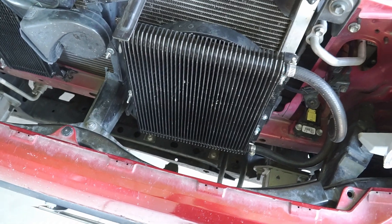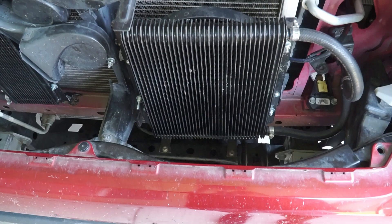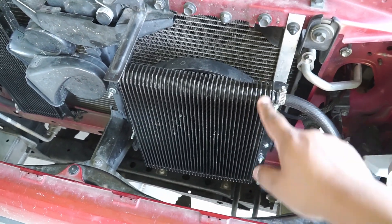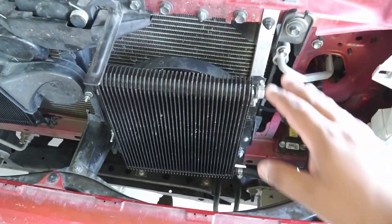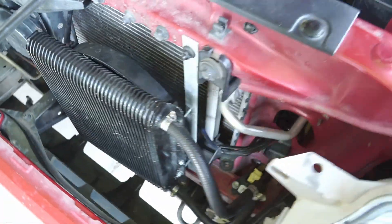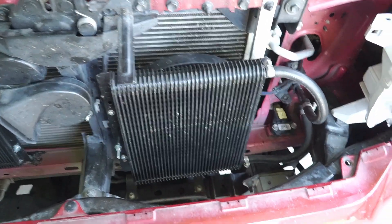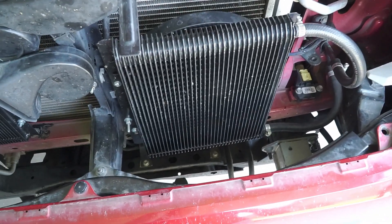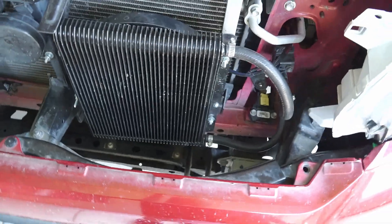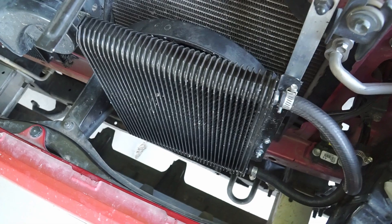For example, we had several days at below freezing. At 20 degrees Fahrenheit, this cooler helped the transmission get to 100 degrees — the oil get to 100 degrees — within 15 minutes. Where before, when I had everything stock, it would take about 30 minutes to get the oil up to 100 degrees. So the quicker you're able to get the oil to warm enough temperature, the less strain you're putting on your transmission, the clutches especially. So this has helped not only keep the oil cooler, but it has actually helped the oil get warmer during winter.